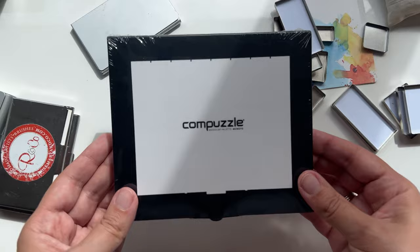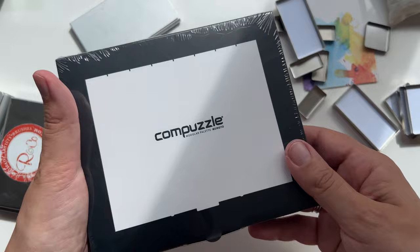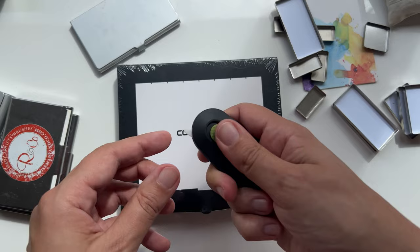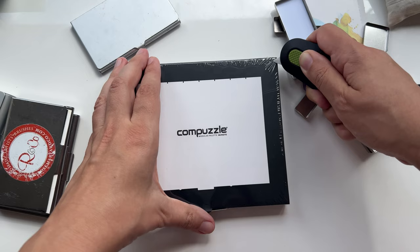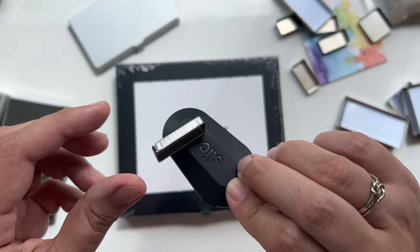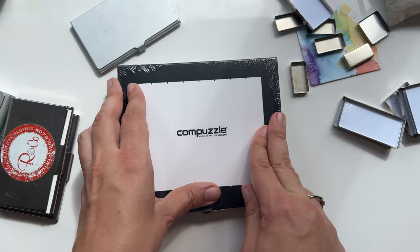I bought this one because I really wanted to try the Art Toolkit Folio, but I thought it might be too big for me — so I bought an even bigger one to try first. Let's open it. By the way, I love this small ceramic knife, can very much recommend. And it seems to be — yes, it is magnetic! So you can put it on the table, fridge, whatever. Okay, let's open it.